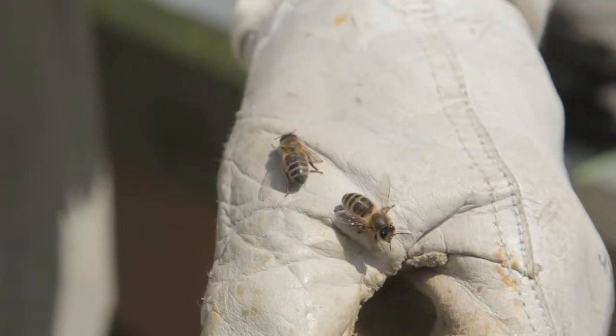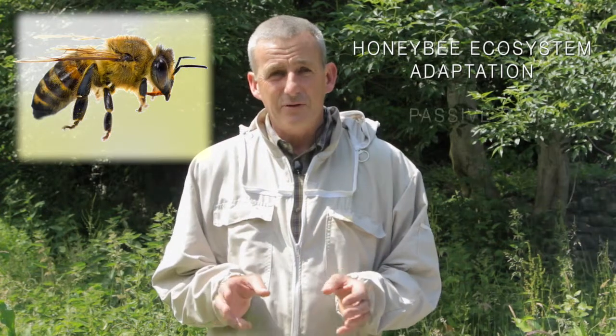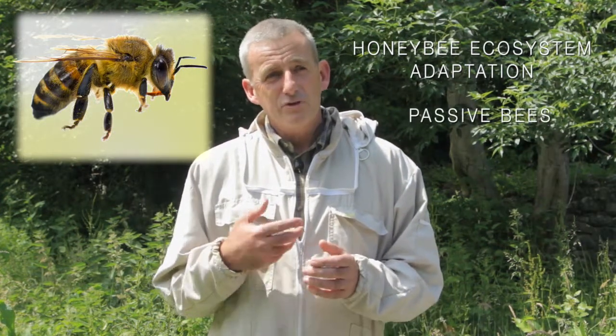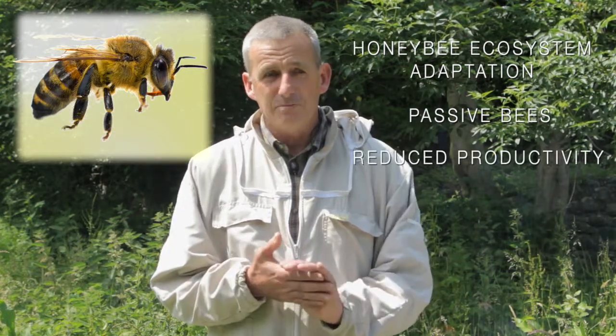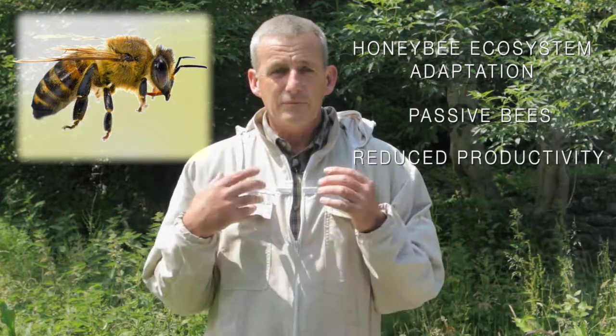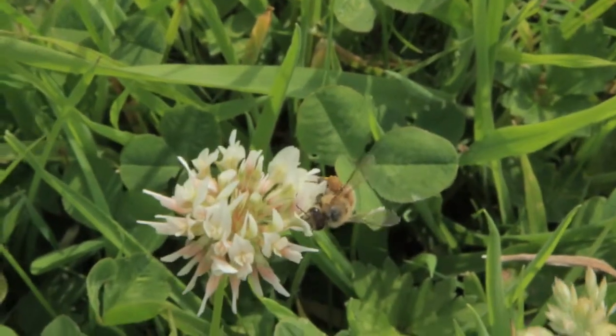The reason British beekeepers have decided to import queens from Spain, Italy, and other parts of Europe is that these bees demonstrate characteristics which are very amenable to beekeeping. They're very passive to handle, and whilst they may produce less than the British bee — or that's the perception anyway — beekeepers are very keen to have these gentle bees. They can come in and handle them and don't get stung very much.